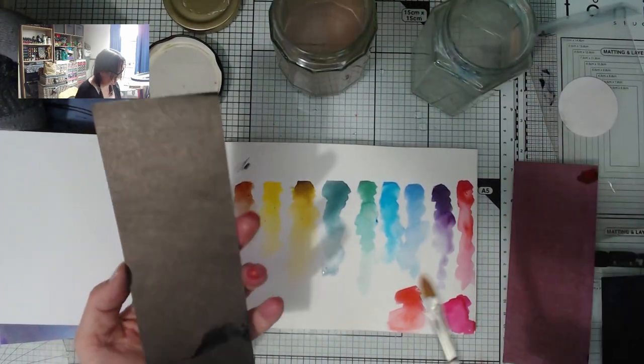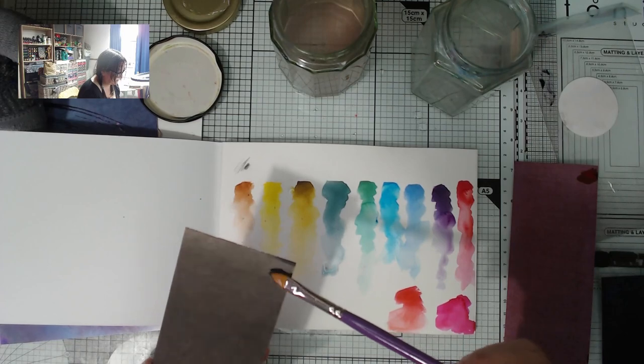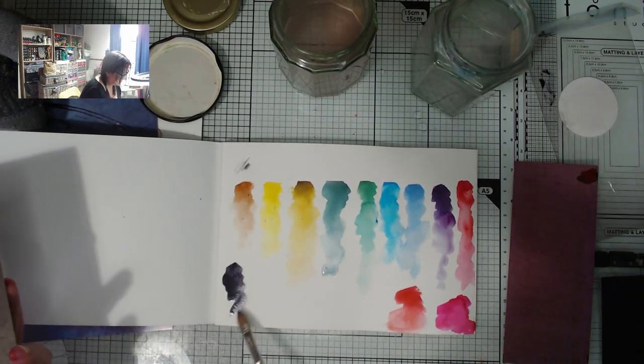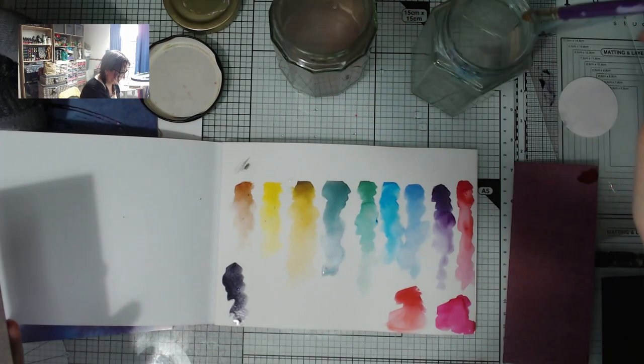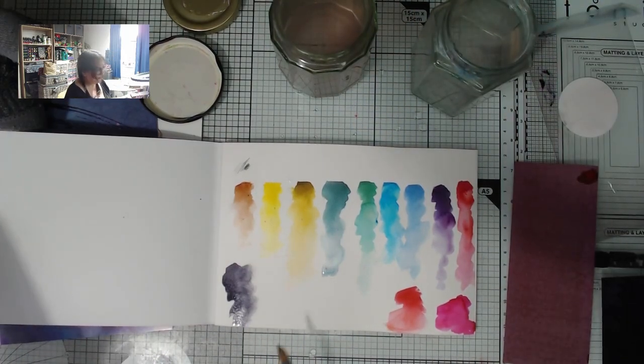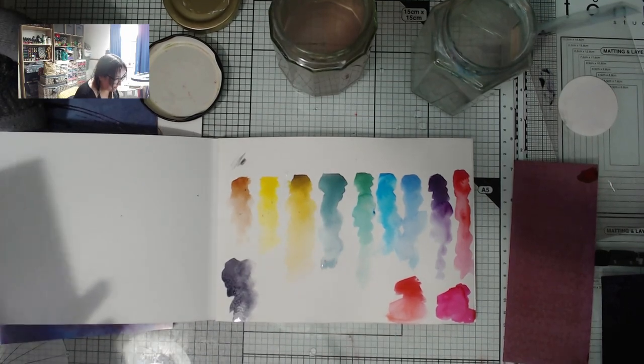Oh, I managed to get that wet when I didn't mean to — I'm going to spread these out to dry in a minute. Neutral Tint is quite a blue, but it's almost like a bit of Payne's Grey looking to me. They are beautiful. I want to try what shapes I can get with this brush too.